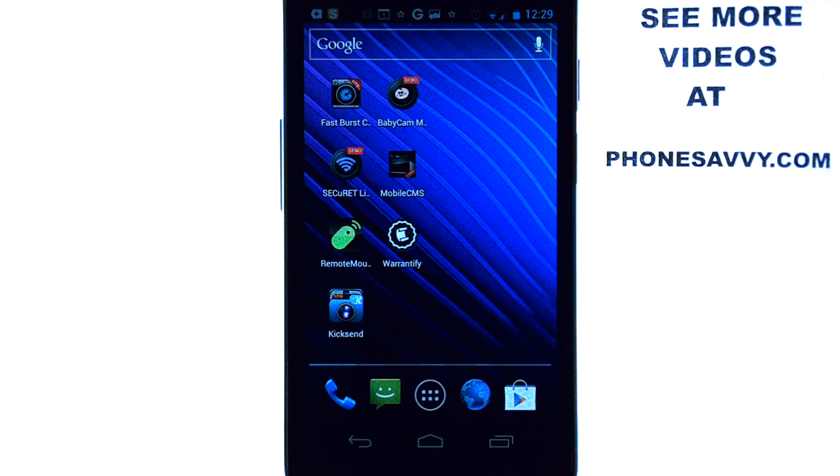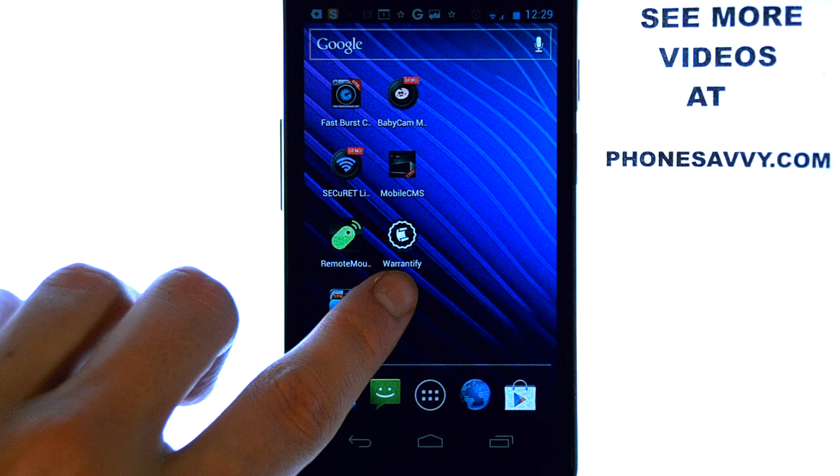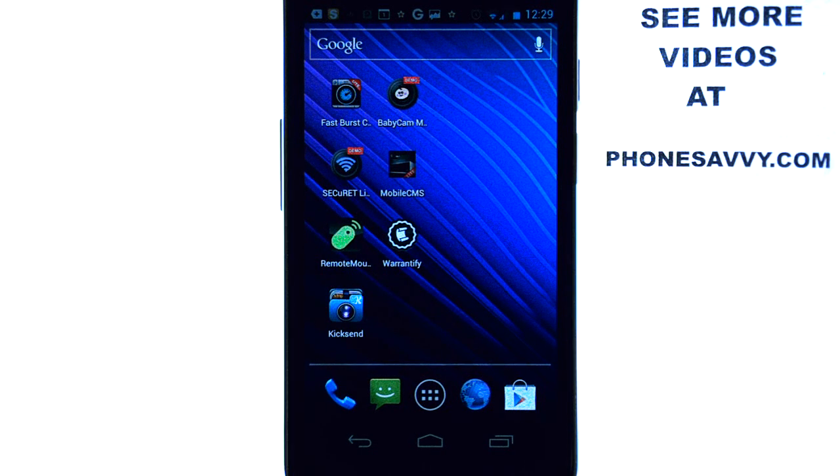The application that I will be doing a review on today is called Warrantify, and this application is just long overdue. It's an application that keeps all of your warranty information on your products that you buy in one place. We're all in the same boat where we throw away our warranty and then the device doesn't work half a year later and you don't even know if it's in warranty anymore.